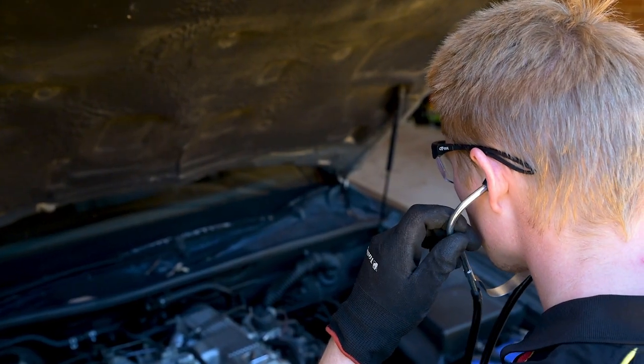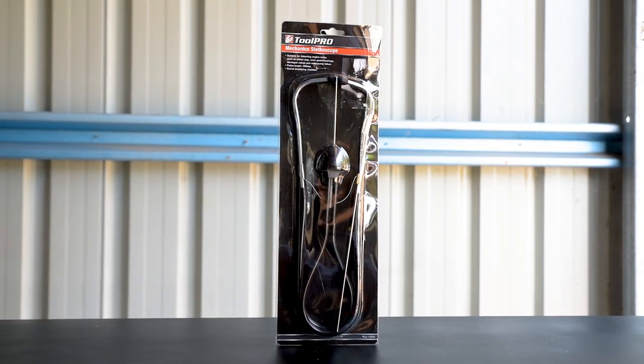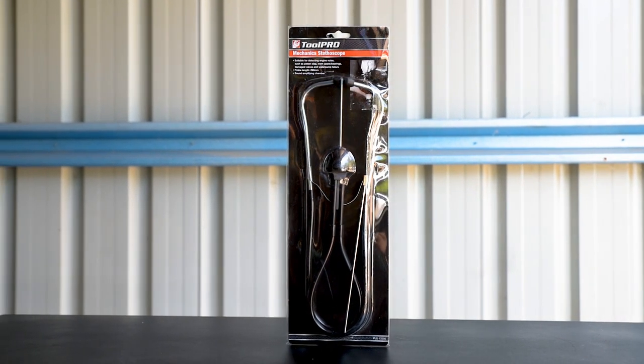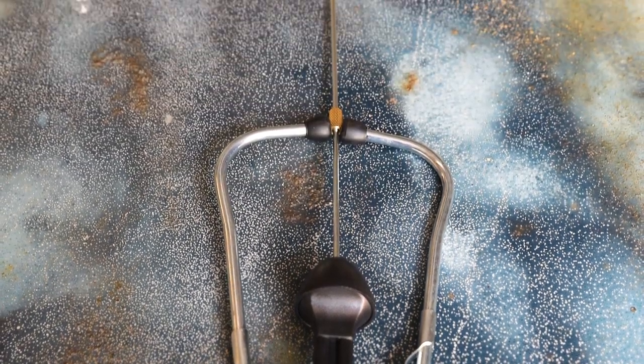A stethoscope in the workshop might seem like an odd suggestion at first, but once you see what the ToolPro Mechanics Stethoscope can do, you'll never look back. Just like in the doctors, the Mechanics Stethoscope is used to pinpoint sounds and help you reach an accurate diagnosis.